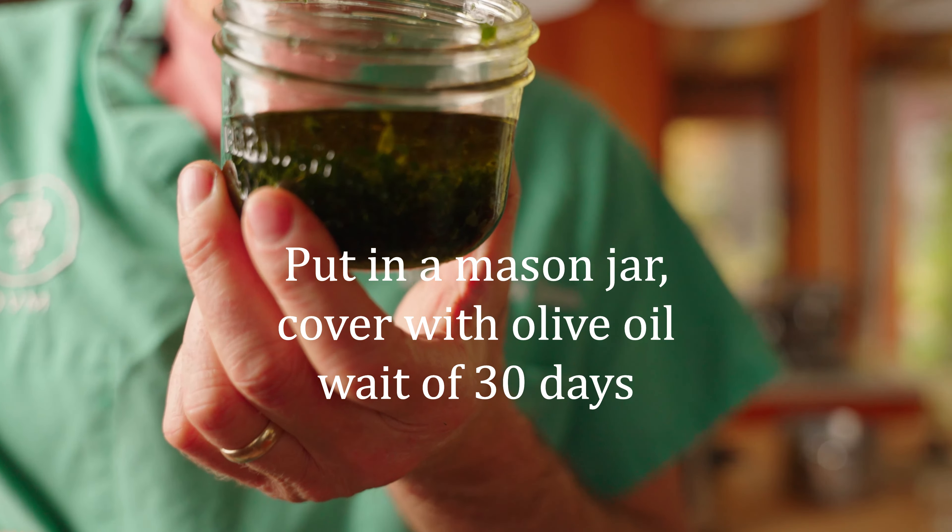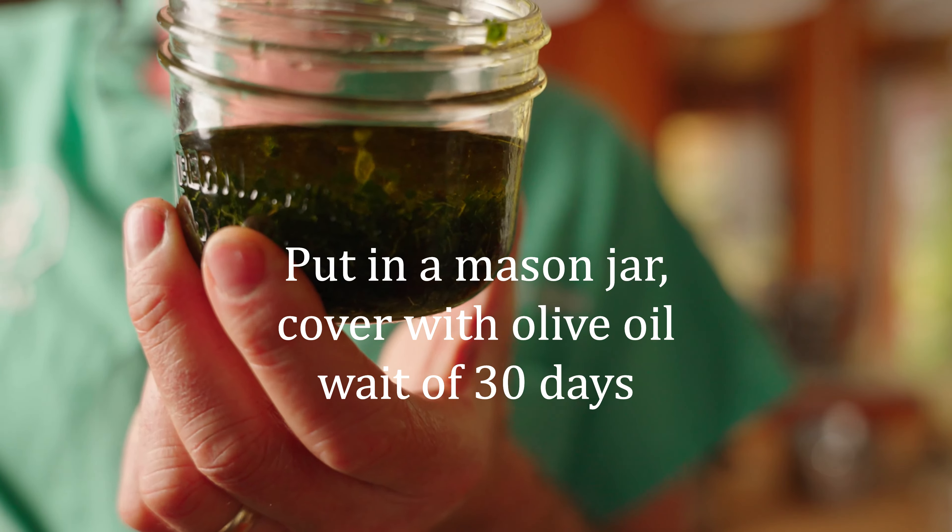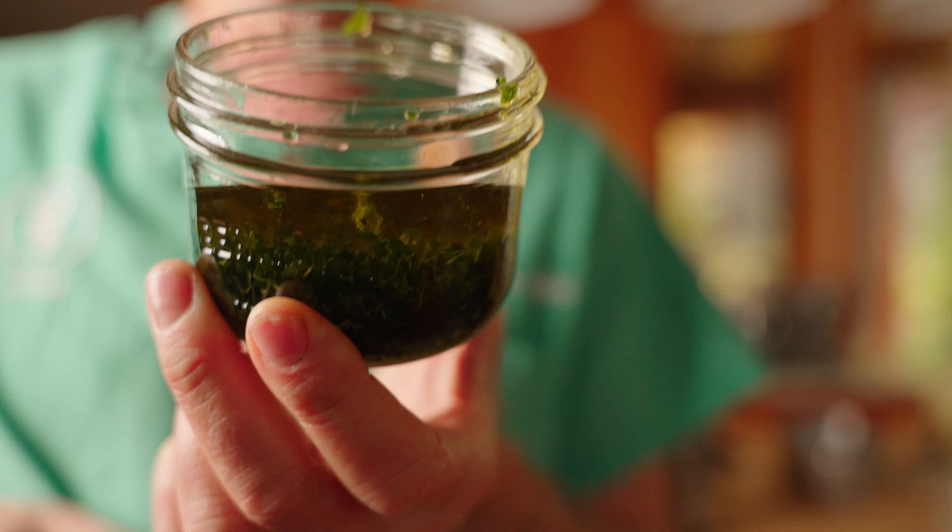You completely cover the chopped leaves with olive oil and let them sit for a month — which I've done in this mason jar here. But if you want to speed up the process and not wait a full month before making your comfrey salve, I suggest you get yourself a crock pot.